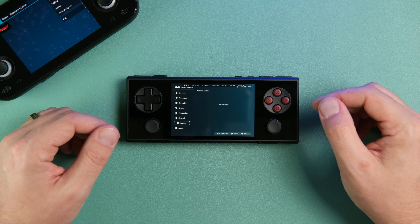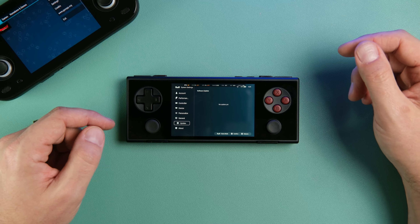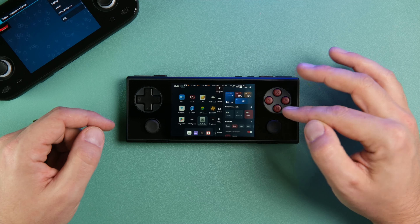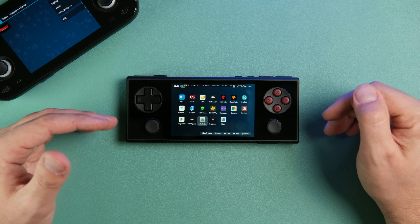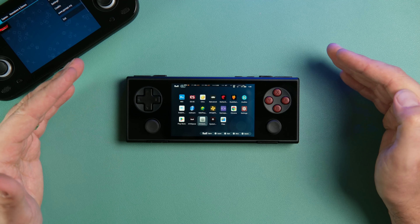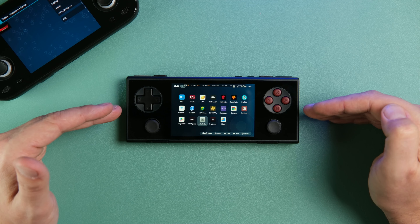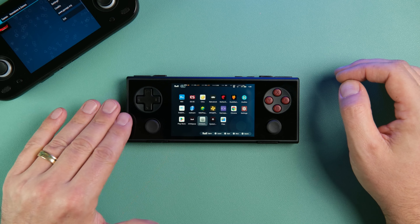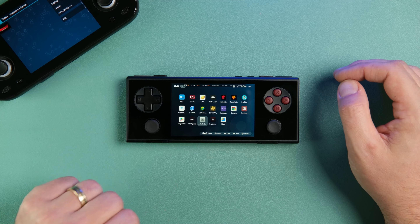The rest of the software has been fine so far. Some people in the AYANEO Discord have had their controller stop working after a handset firmware update. I'm certain the issues will get fixed — they are paying attention — but it sucks when you buy a brand new device and you're essentially beta testing the software. The Retroid Pocket Mini software is there, it works, it's more bare-bones but does what it needs to do without quite as many bells and whistles.